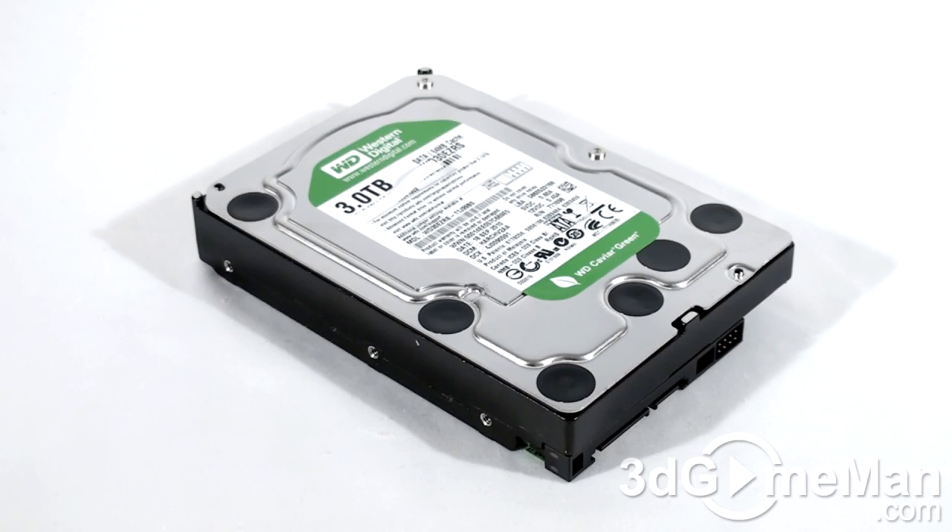Before I continue, let me go over what to consider and look for when selecting a 3.5-inch hard drive. There are five main features to consider: interface, rotation speed, buffer size, access seek time, and capacity.